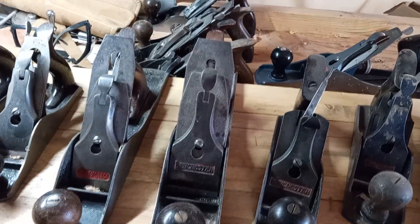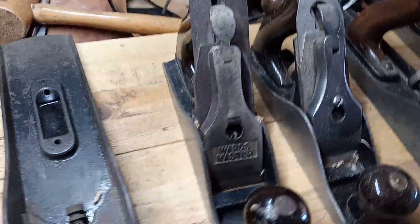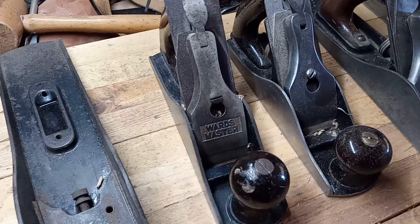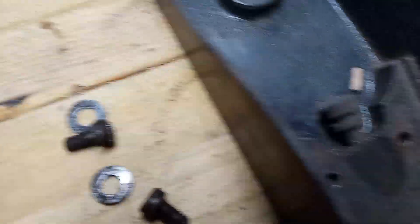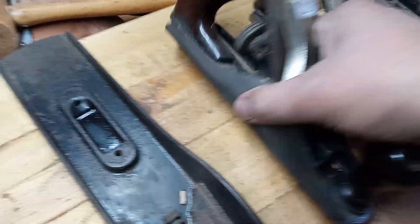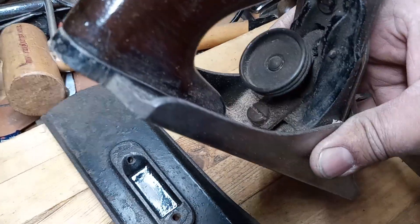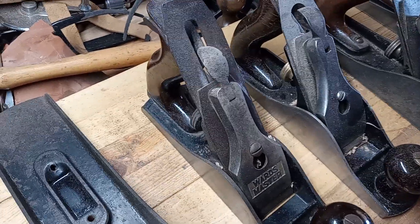Basically, Stanley planes are the ones I mainly try to collect. You can identify a Stanley pretty easily if you know what to look for. All Stanleys have the frog adjustment screw in the back — like this Montgomery Wards number three I spotted on eBay. You can see the frog adjuster right there; that one was made by Stanley.